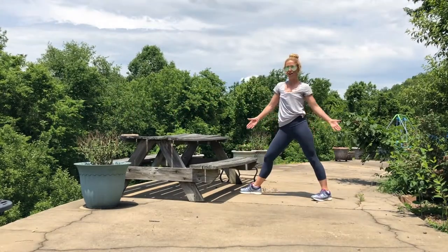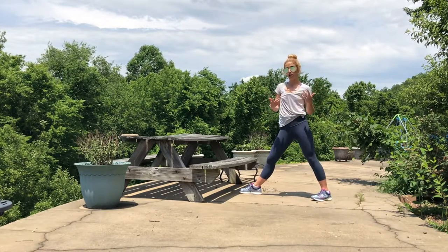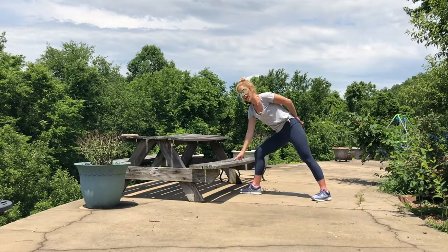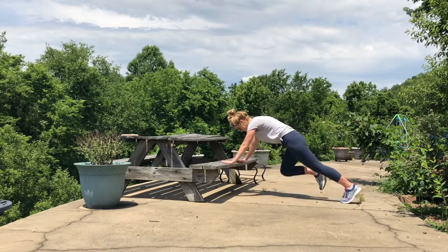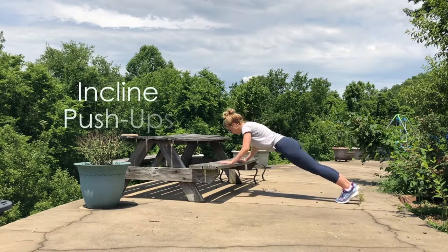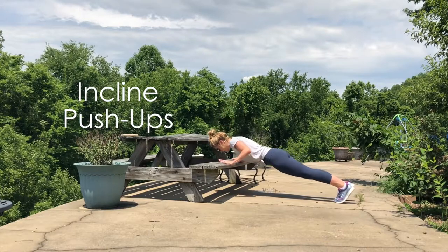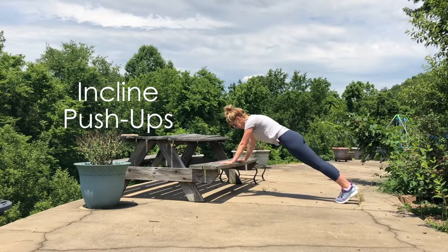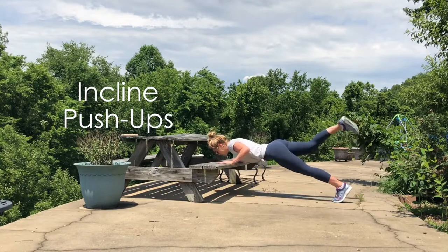Next we're going to give the upper body and core a workout with incline push-ups. I have two options: this position is a little easier, this one is a little more challenging — the lower you are, the harder it gets. Engage that core, one nice long line from the crown to the heels, take the elbows in and push it up. Keep those hips stable — not up, not dipping, in that nice line. For a challenge, lift one leg at a time.